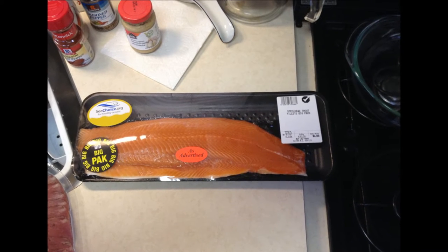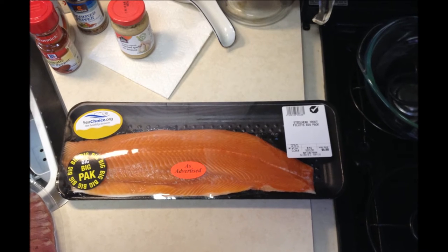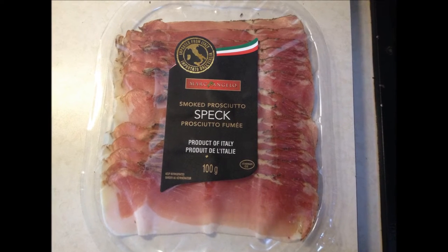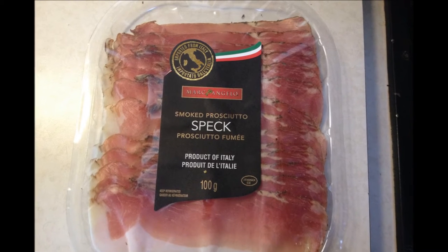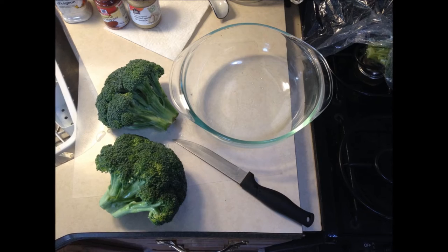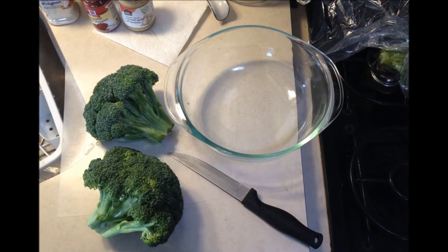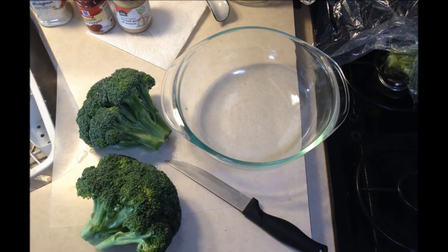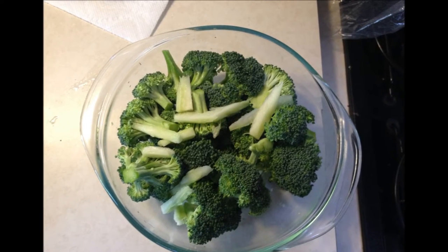You're going to get yourself a nice steelhead trout and a package of smoked prosciutto, some broccoli spears that you're going to wash, cut, and put in a microwave-safe dish and set aside.